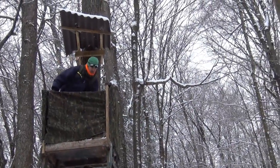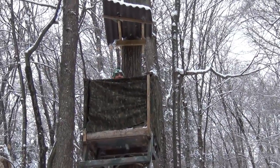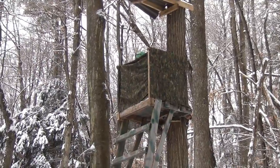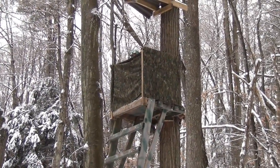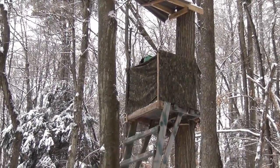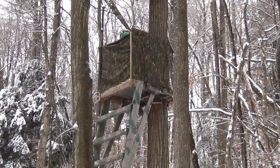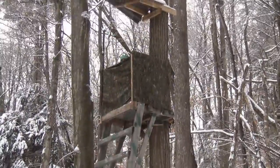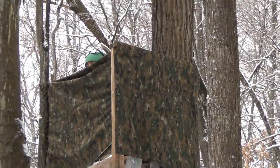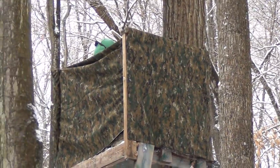Now if he sits down and simulates himself sitting, basically you can hardly see him. Let me go around the side — and there it is from the side. Barely see him. He will have his orange hat and orange vest on, of course. As far as being hidden up in the tree, basically a blind in the tree. It's a great pattern — blending in with the tree really well, it almost looks like bark. In time it'll fade to that gray-brown color as the bark does.